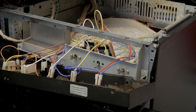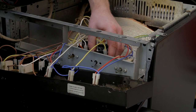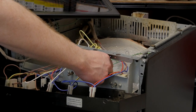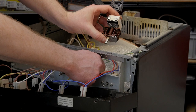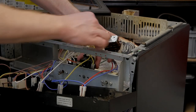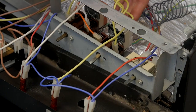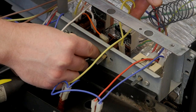With both screws out I'm going to lift up and out the switch. Then I'll grab the new one and replace the wires like for like from the old one to the new one, using the photo as a reference if required. Now that the wires are all transferred I can screw the new thermostat and switch into position.